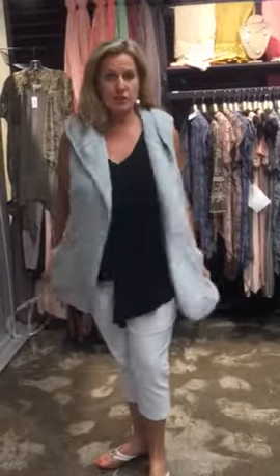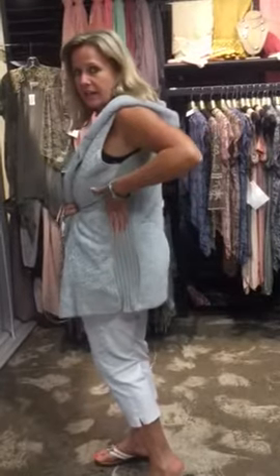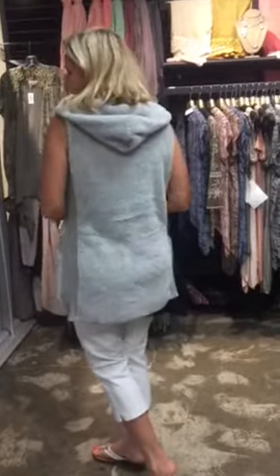This is a faux shearling vest, comes with the belt, and what I really like, the belt is completely detachable — you don't have to wear it, you can just wear it like a cardigan. But what I really like are these knit seams on the side that just give us that little bit of waistline.